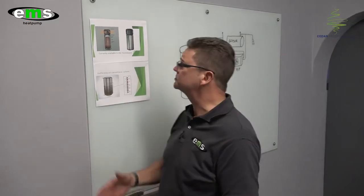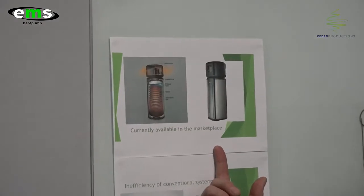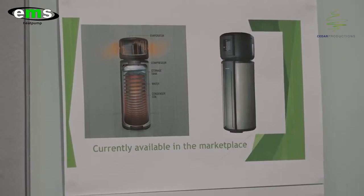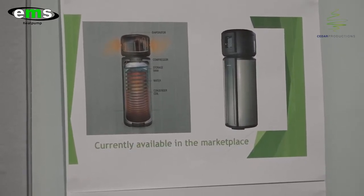Welcome to our boardroom. One of the first questions I got asked about our product is how does this technology work? I think the easiest step is to explain what is currently available in the market. If you look at this schematic on my right here, this is a typical integrated heat pump system. There are a few of these on the market, various makes and models, but they all have one common problem: the way that the heat is being transferred into the water.